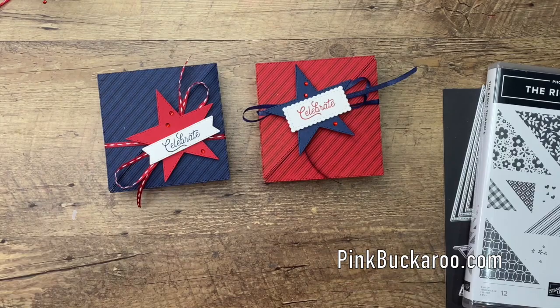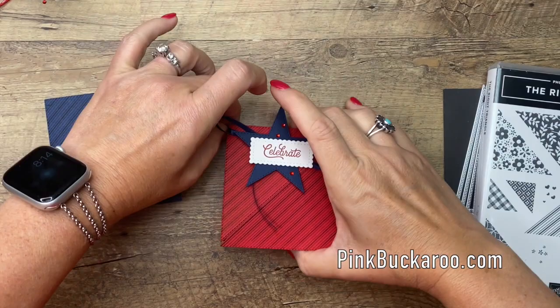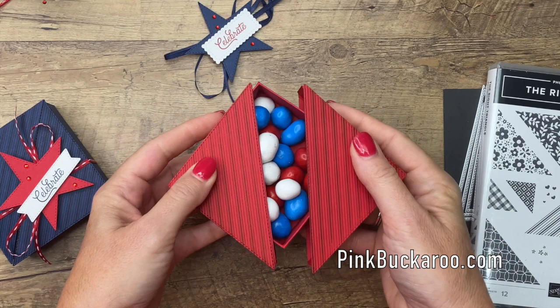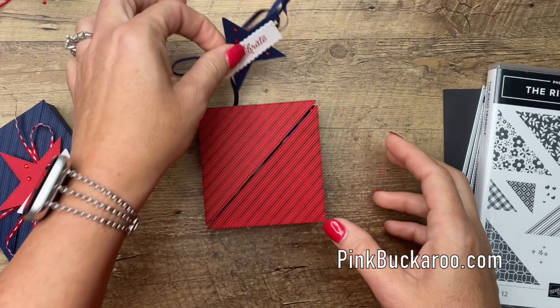Hey everybody, Erica Sirwin here from Pink Buckaroo Designs. I've got a fun little project for you today — it's a triangle pull-apart box. You just slide off the belly band and then pull the box apart like this, and you have these two sides that pull out. Inside you have whatever you want — candy! I made mine with the Fourth of July in mind, but you could do anything: any holiday, any occasion.